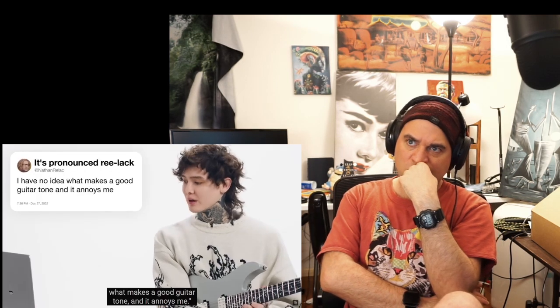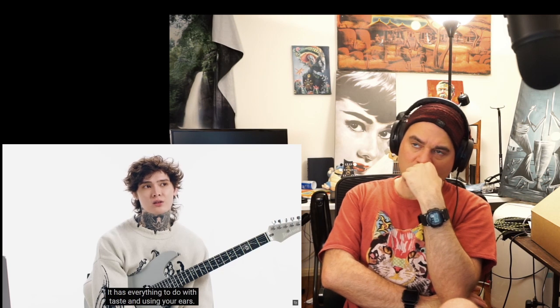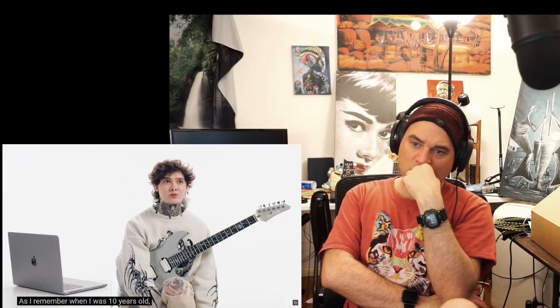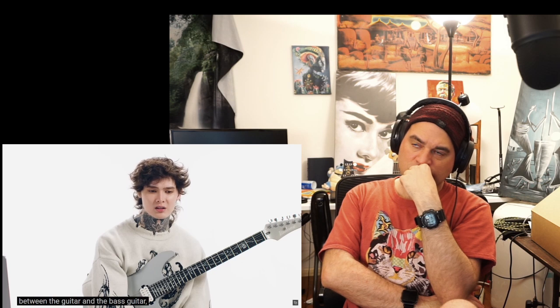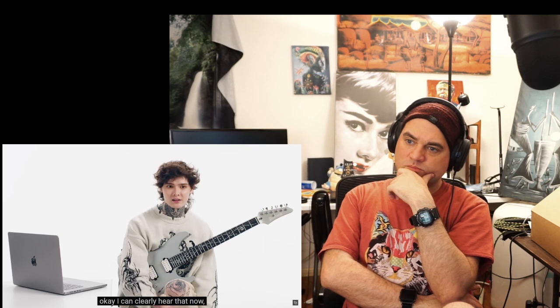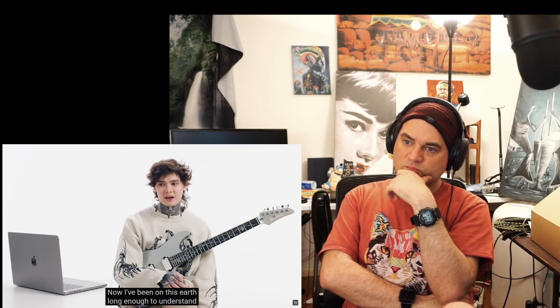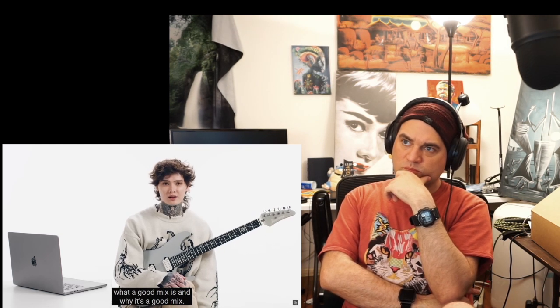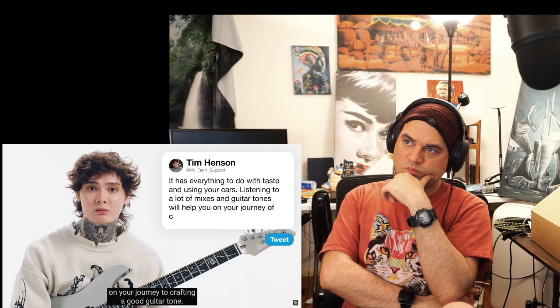Nathan Relax says: I have no idea what makes a good guitar tone and it annoys me. It has everything to do with taste and using your ears. I remember when I was 10 years old, I could not hear what the bass guitar was doing — I just couldn't distinguish it from the guitar. Then a year later I could clearly hear it. Now I've been on this earth long enough to understand what a good mix is. Listening to a lot of music and comparing mixes and guitar tones will help you on your journey to crafting a good guitar tone.